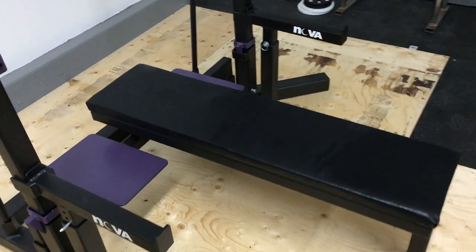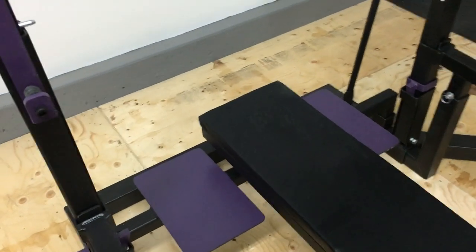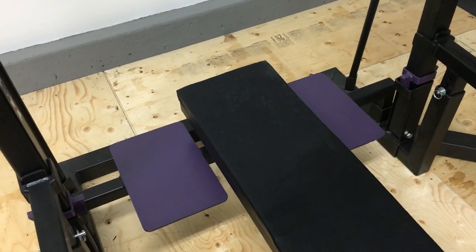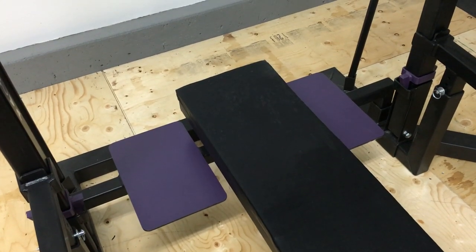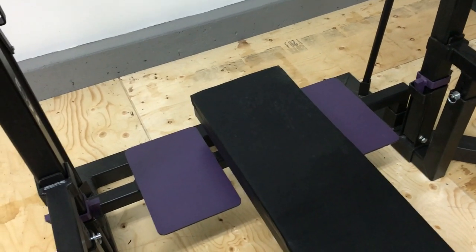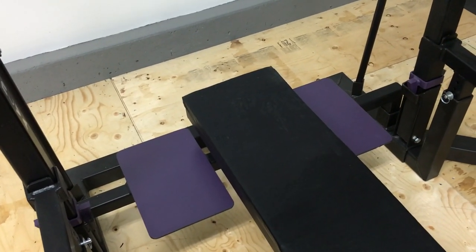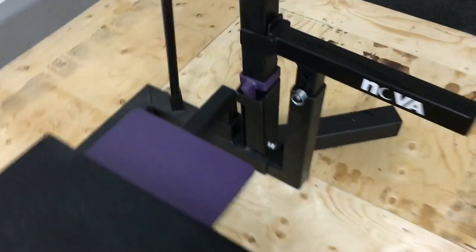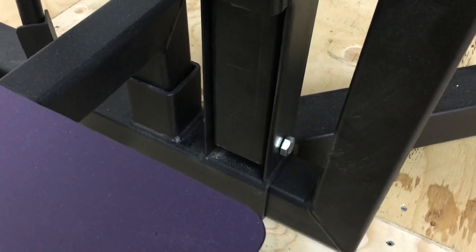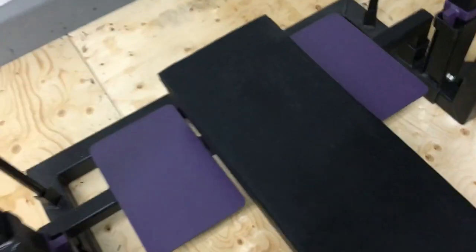It's attached to the spotter foot pads and cross piece by two bolts. All in all, this entire unit is held together with four bolts — two underneath the bench holding it to that cross piece, and two others right down the bottom here, which also double up as a swivel point for the uprights.